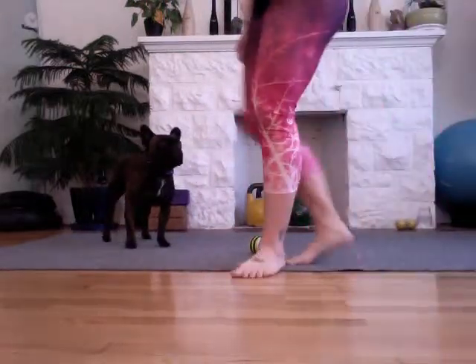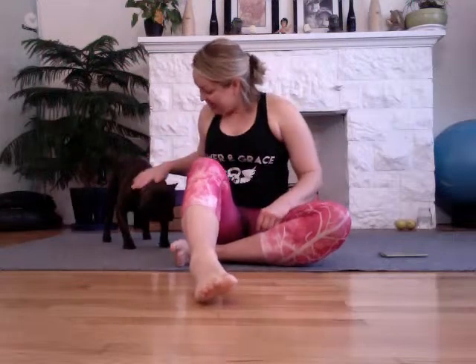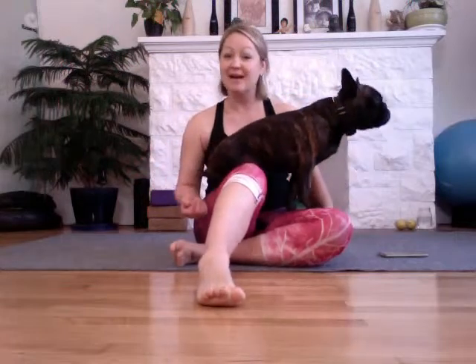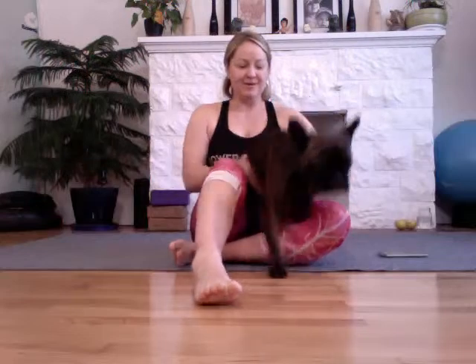Shake it out, walk around a little bit, and notice if you feel a difference from foot to foot. I always like to reintroduce what's happening in my body by walking around because that's how we get through life — our feet are our first contact point to the world. Walking around just reintroduces that into our nervous system.